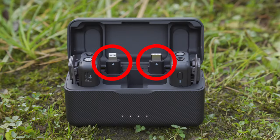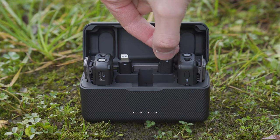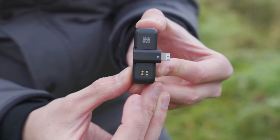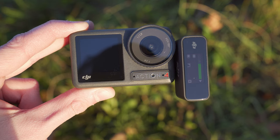Just above the receiver in the charging case, you will see two additional mounting adapters. These can be swapped out with the hot shoe adapter to allow you to attach the receiver to a mobile phone or device that has a USB-C port such as the DJI Osmo Action 4.